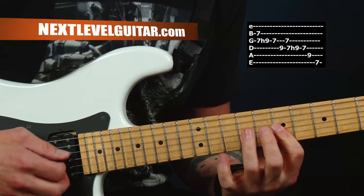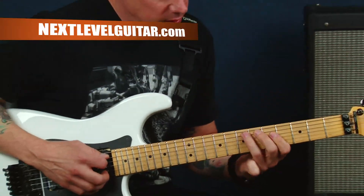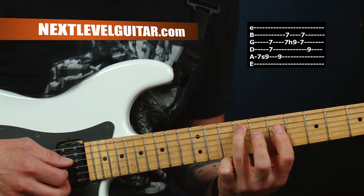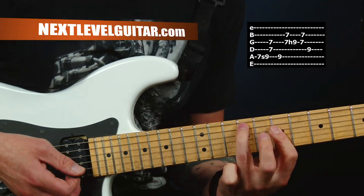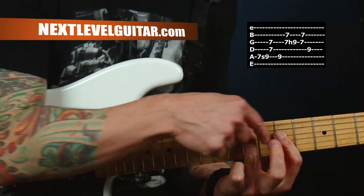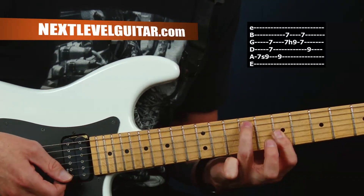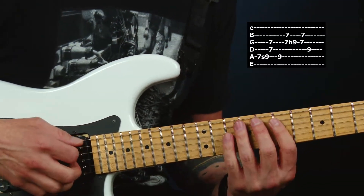Here are a couple more double stop lick examples. I can slide in here, I can hit this one here. Notice how my finger jumps — that's really important with these. A lot of times execution of double stops is attempted by barring all the way and thinking you can, with your right hand, only hit the strings you need. You do need to move that finger, because you'll get overring from other chords and you won't get that sweet sound you're looking for in those individual intervals.